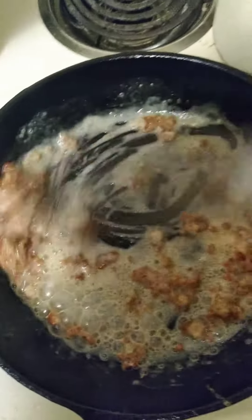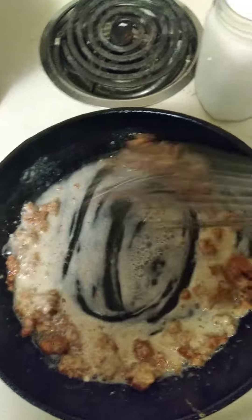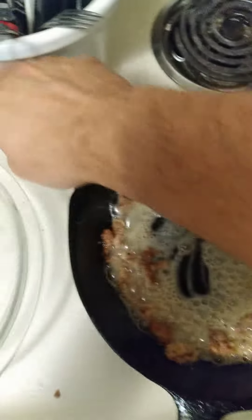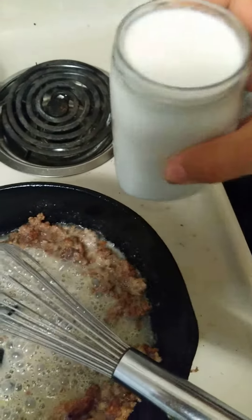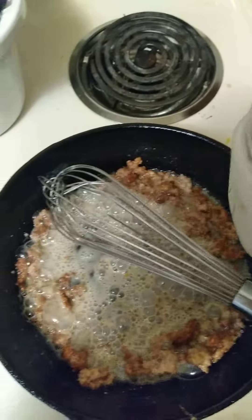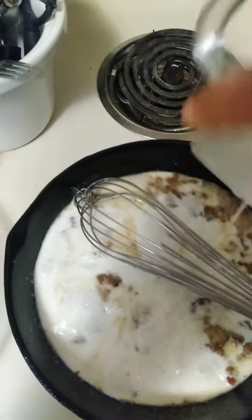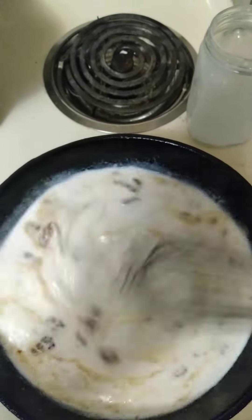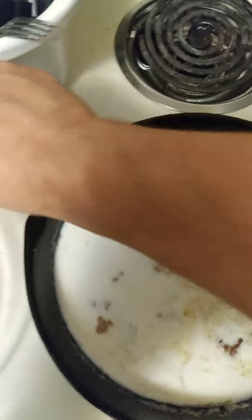See that? Kind of hard to do one handed. There you go. Now you take this cup of cow's juice here and pour it right on in. There you go.